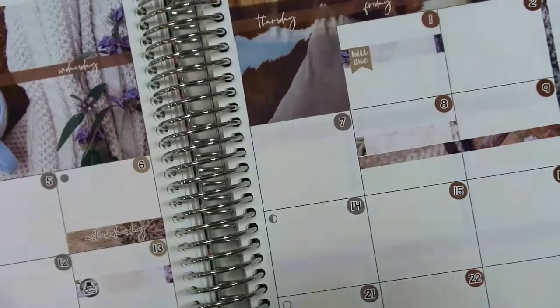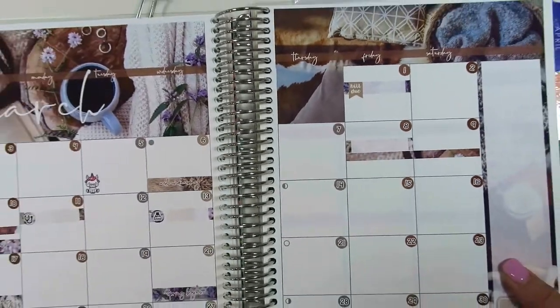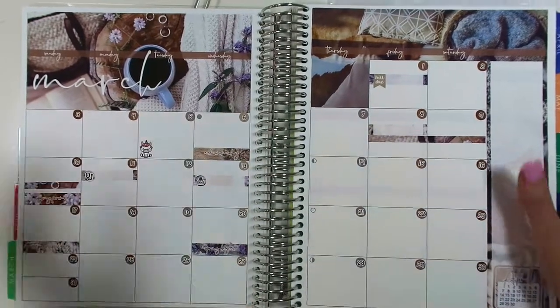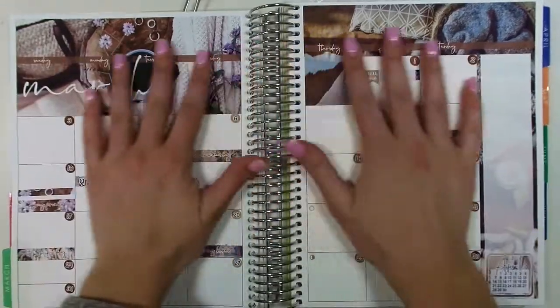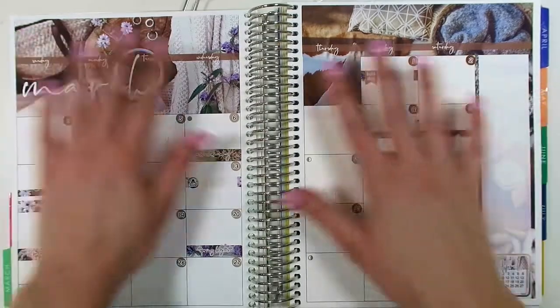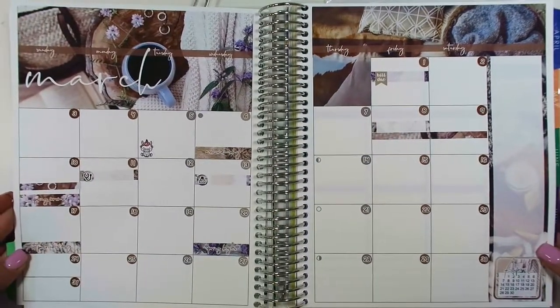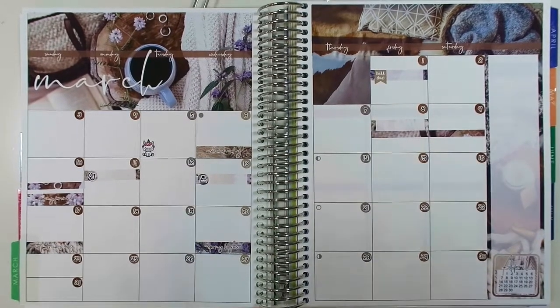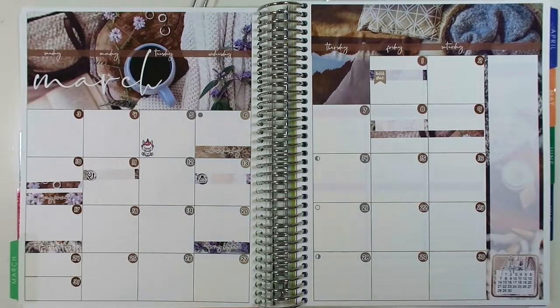So I'm going to zoom you guys out so you can see what the final monthly spread looks like. This is what it looks like in my planner and I'm so happy with it — I just love the way that it turned out. I really hope you guys enjoyed this video. Be sure to like this video and subscribe so you never miss another plan with me again. Like us on Instagram and Facebook. I hope you guys have a great day — bye!